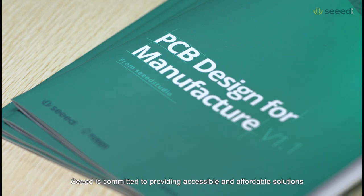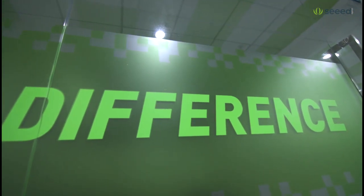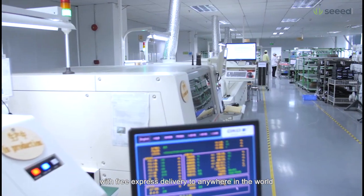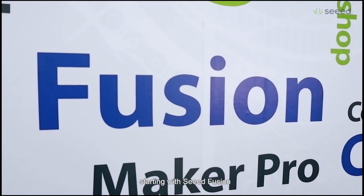SEED is committed to providing accessible and affordable solutions to help you realize your ideas. Starting from just a $25 setup fee, with free express delivery to anywhere in the world, it's never been easier to try out SEED's manufacturing services, starting with SEED Fusion.